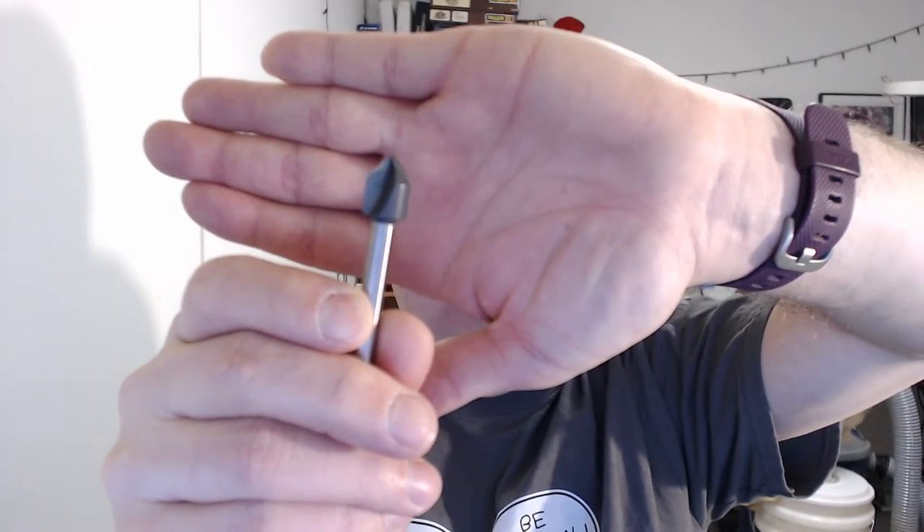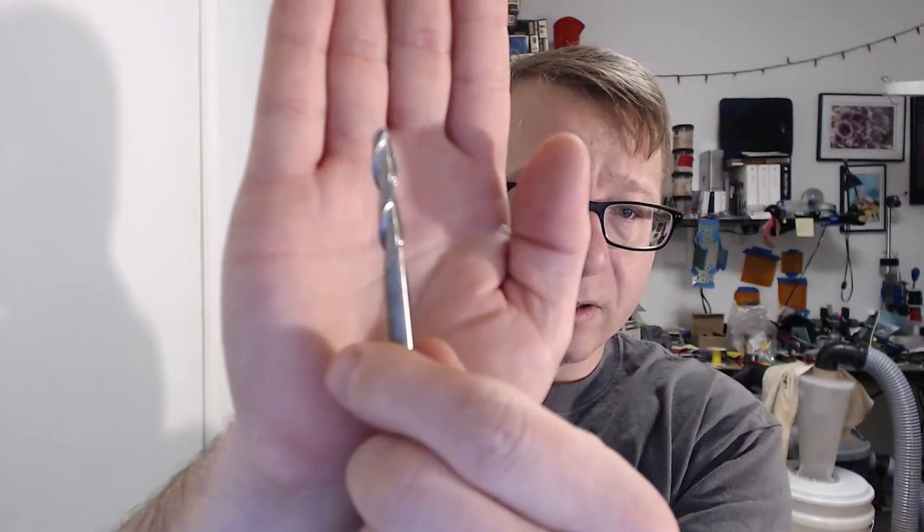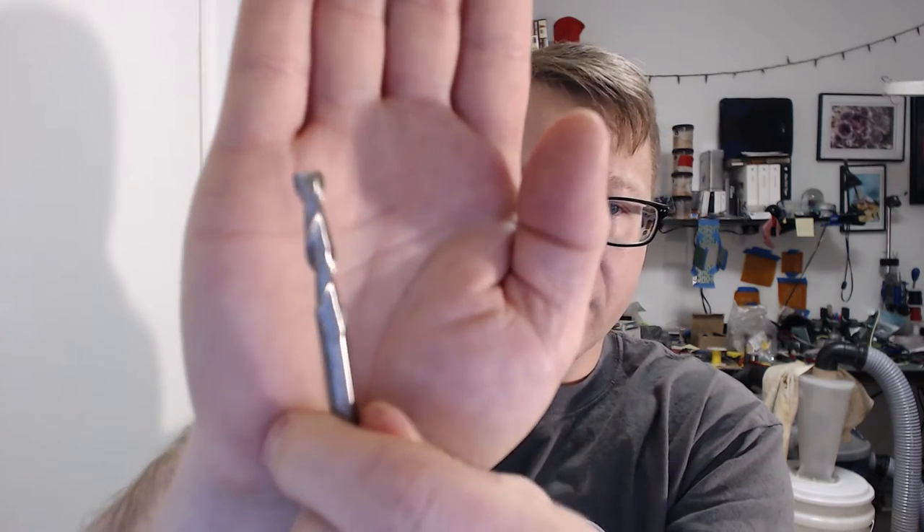It has a V on the top so you can get down and do some fine detail pointing, as opposed to the flat end mill here. You can see how it's flat on top.